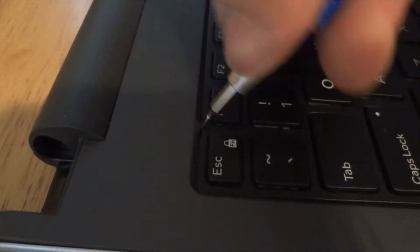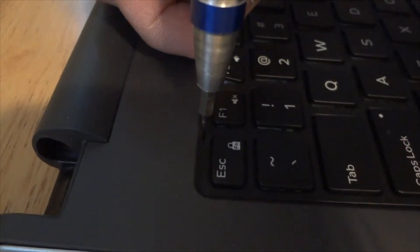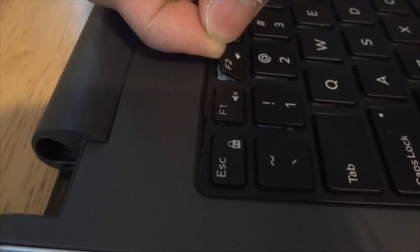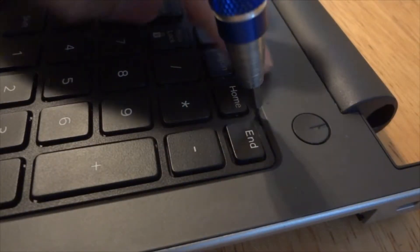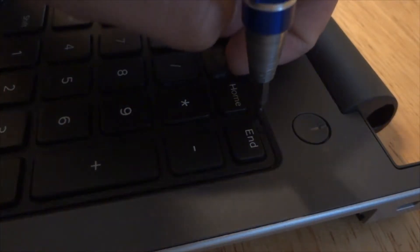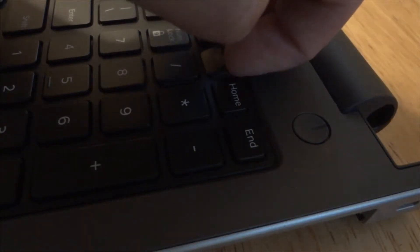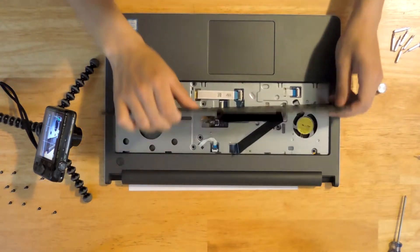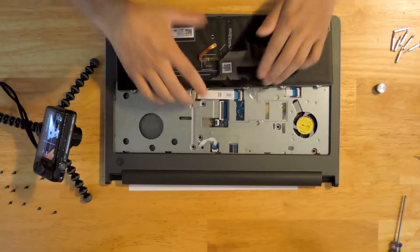Stick it in here and push up while pulling the keyboard out — it should unclip. Stick it in and pry it up, and try to pull on the keyboard to pull it out, preventing it from going back in and clipping in place. This keyboard is also held in by clips on the side. Pull it out, disconnect the ribbon cables — there are flaps here holding it in place, just lift them up. Set the keyboard aside.